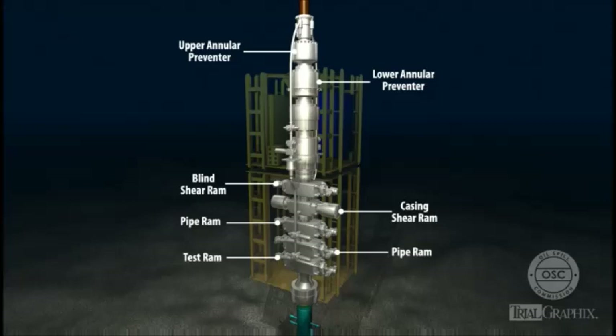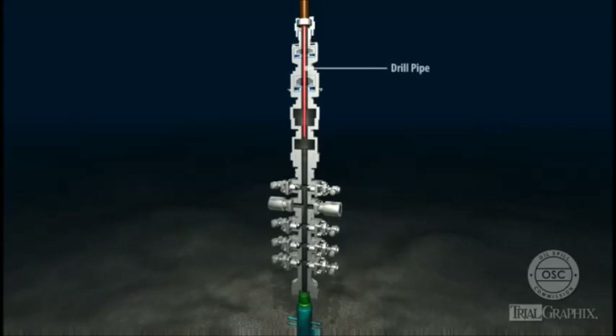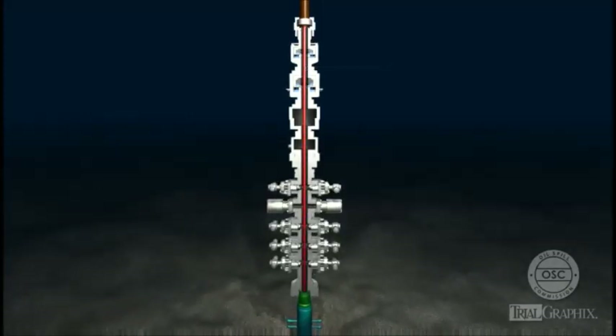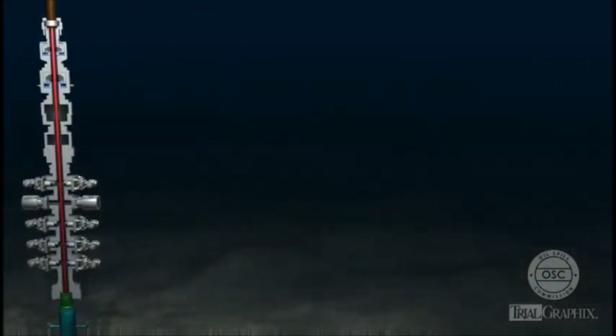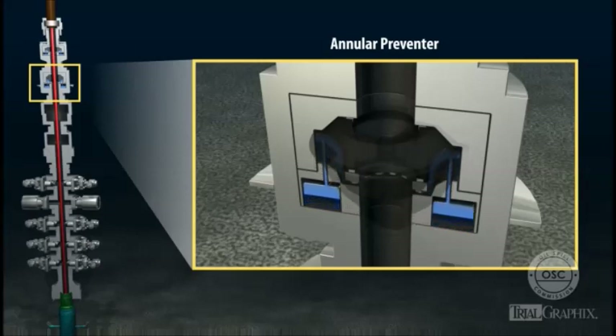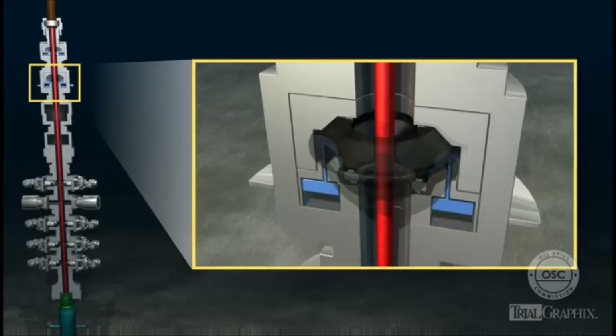The annular preventers and RAMs in the BOP stack all have one thing in common: when closed, they seal off the space inside the BOP in order to isolate the well below from pressure in the riser, or to contain pressure inside the well. An annular preventer is a large rubber element shaped like a donut. When activated, the annular preventer expands inward. If the space is empty, the annular preventer seals the open hole entirely. If there is drill pipe in the space, the annular preventer seals around the pipe.